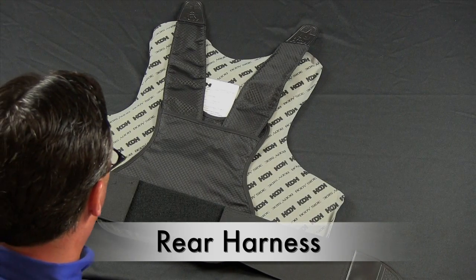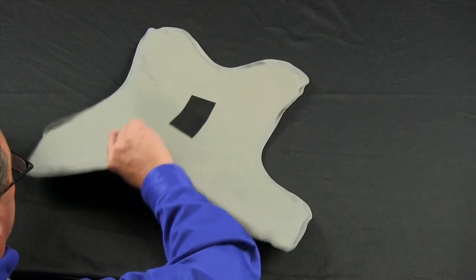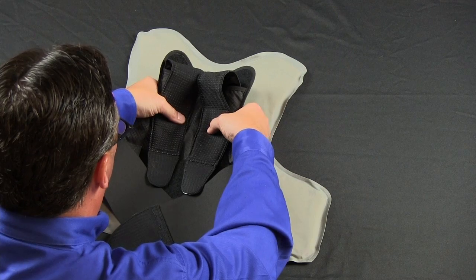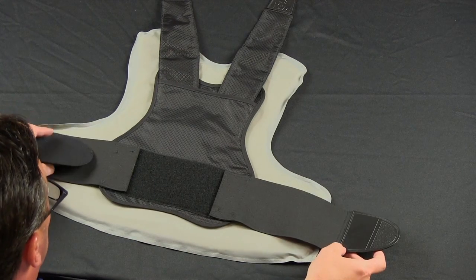The rear plate harness is also attached by hook and loop to the ballistic panel. Like with the front harness, you place the hook and loop together and then extend your shoulder and side straps.